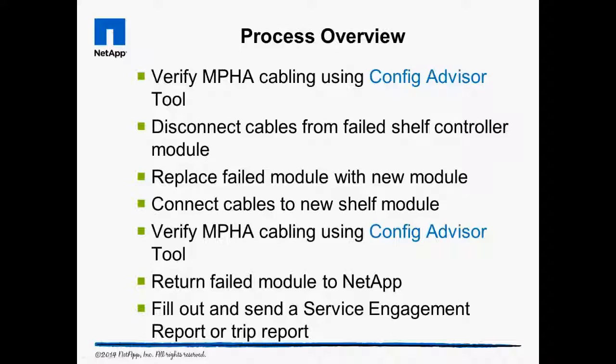After we reconnect all the cables, we use the Config Advisor tool again to ensure we cabled everything correctly and to verify the shelf module solved the problem. Place the failed module in the shipping box and return it to NetApp. For NetApp and partner service engineers, fill out a service engagement report or a trip report.